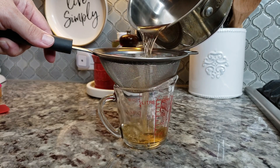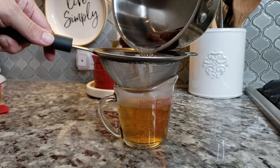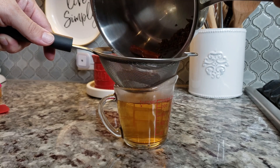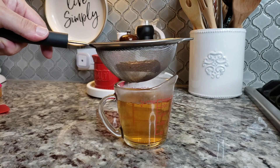After it has steeped, I'm going to strain out the seeds and the cinnamon stick, and whatever I'm left with is the liquid I'll use for my dough. You should end up with right at a cup of liquid.